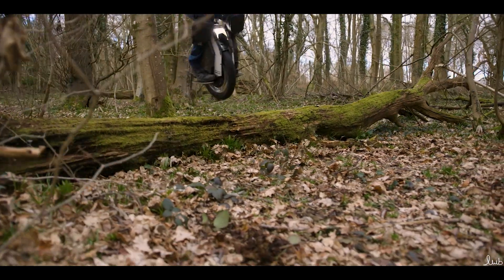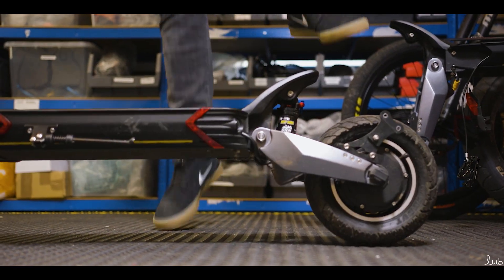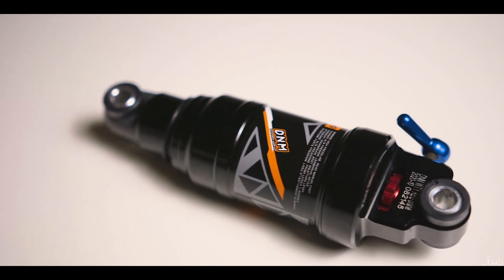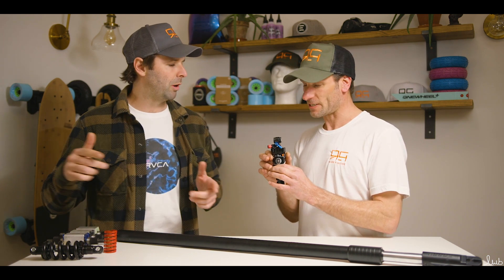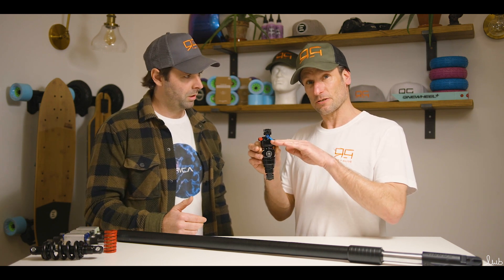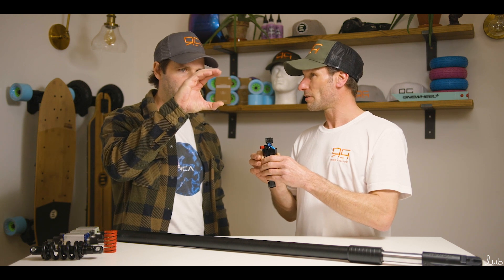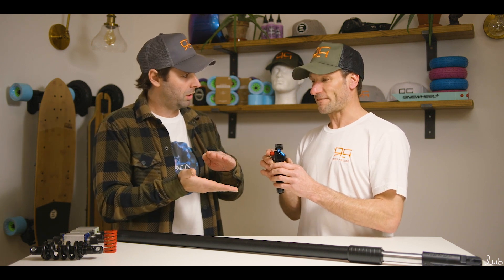Moving on from the coil-over shock, we're going to look at the air shock. This is found on the rear of the 10X Limited and also on the Kingston KS18, which Roger rides himself. So this is an air suspension — it has an air canister controlled by air pressure which goes in through the valve, giving you your sprung loaded suspension. Very similar to the coil-over but with air pressure inside the canister. Progressive suspension gets firmer and firmer throughout the travel to the end point, whereas linear suspension has the same amount of pressure throughout the whole stroke — like a coil. On a progressive suspension it's easier at first and then gets firmer and firmer towards the end of the stroke.